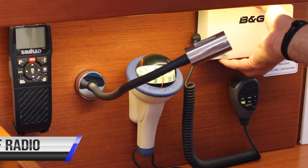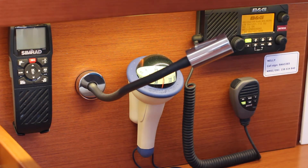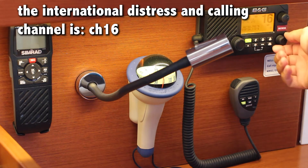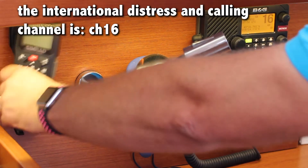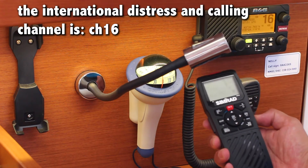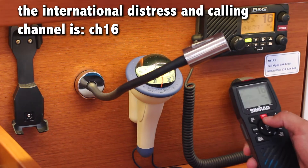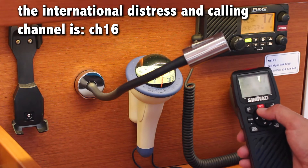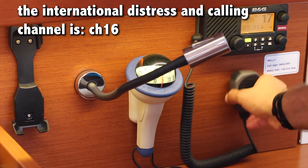The VHF is on the port side of the saloon. Take the cover off and turn the knob to turn the VHF on. To change channel use the channel knob, and to adjust the sensitivity use the sensitivity knob. The VHF also has a remote which charges when it is on the cradle. Adjust the volume on this side and the sensitivity with the arrows. The emergency distress and calling channel is channel 16. Artsy Marina and other marinas around Croatia are channel 17. To make a call, press down on the button or use the handset.